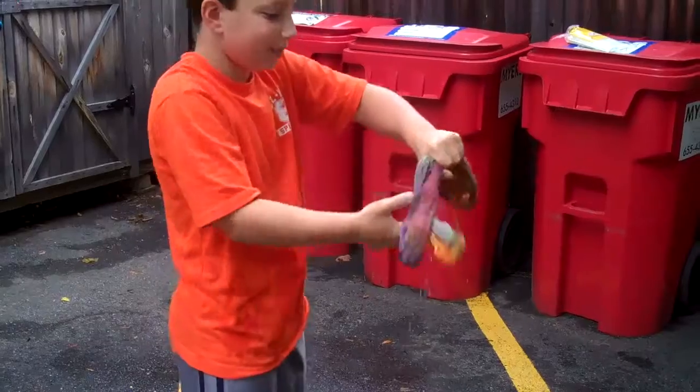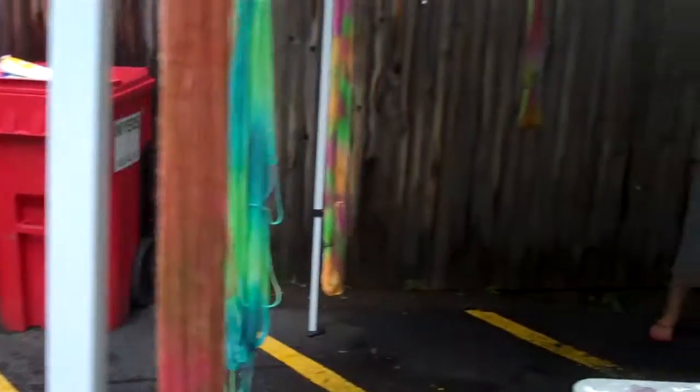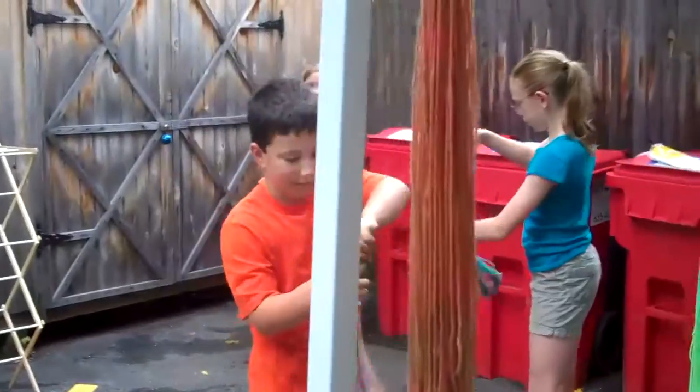You've got some purple in there. I thought you said it was all brown. That's not all brown. I made this accidentally a brownish color.